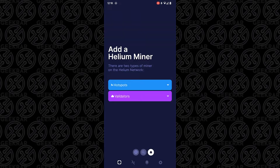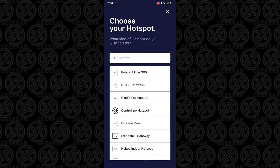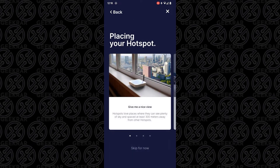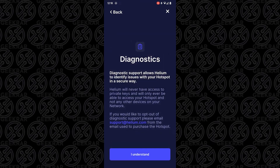Now we're at the Helium Miner app home screen. I'm going to tap on hotspots and add a hotspot. I'll look for mine in the list — it should be RAC. It looks like it's in alphabetical order. Here it is, RAC. It's giving me some information about the hotspot and where I should set it up. I've read the guide and I'm going to tap on 'I understand.'